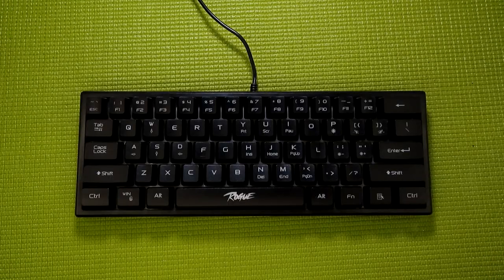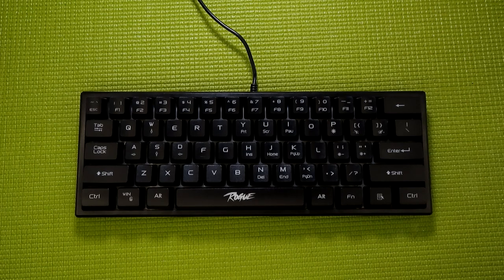With this being a wired membrane keyboard, you're not going to be getting much in the way of accessories like a keycap puller or detachable cable in this kit. Instead, you just get the keyboard and the manual, and even then, the manual is just telling you what's available on the function layer, which I might as well jump into.